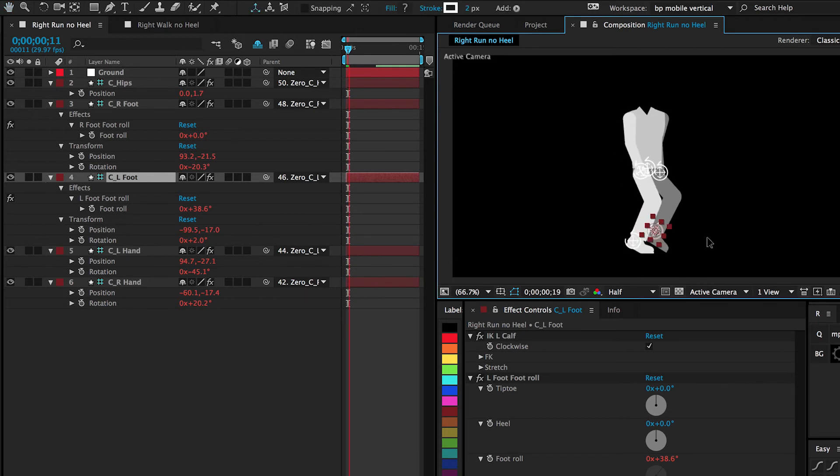So that's the biggest difference. If you rigged your character with DUIK, you can now have an automatic smooth heel roll.